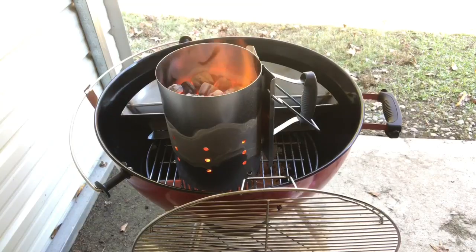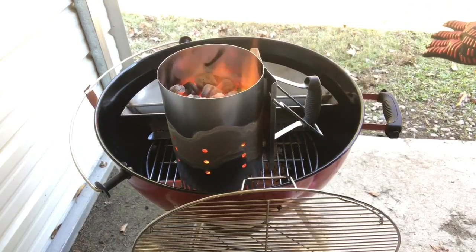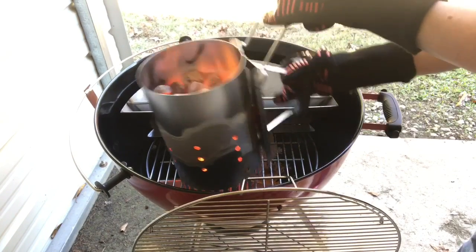I originally started off with 30 coals to do the indirect. This is pretty much almost a full chimney here. You got to excuse me — it's the first time I used the kettle so I actually forgot to talk, sorry about that. Anyways, I'm going to go ahead and add this.